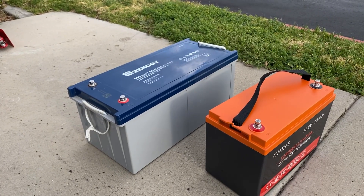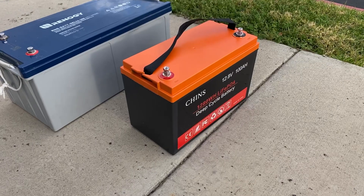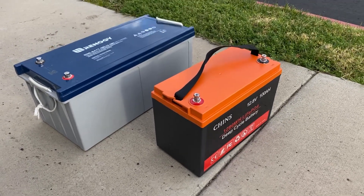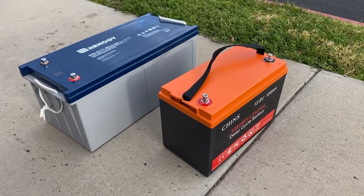If you use more, you ruin the battery or greatly reduce its life. The lithium battery is only 100 amp-hours altogether, but you can use most of it. So these two batteries are just about equal in usable capacity.